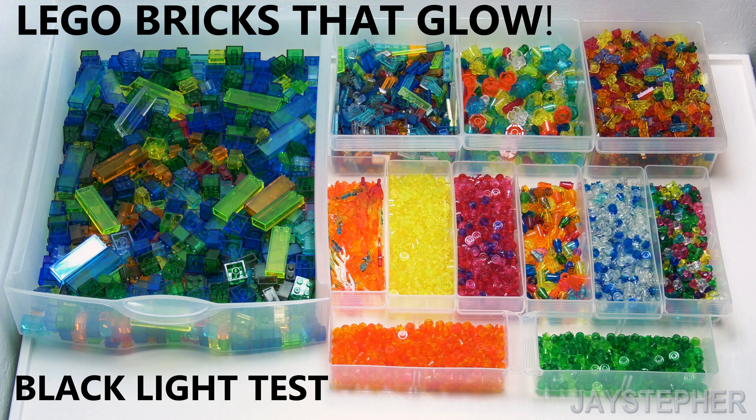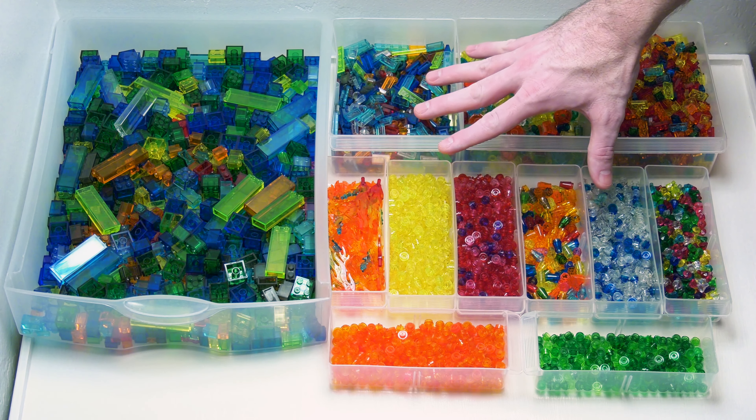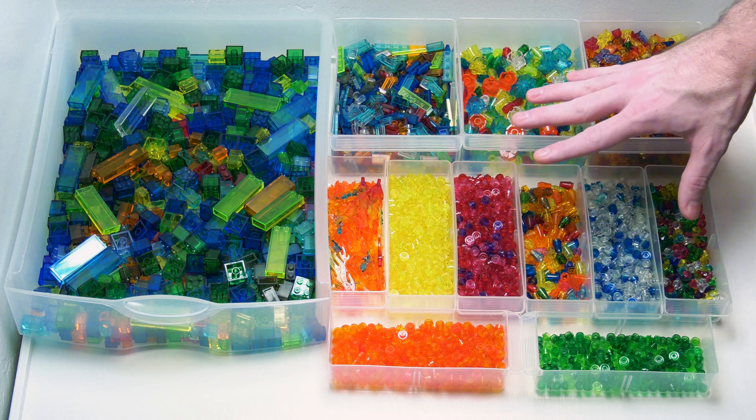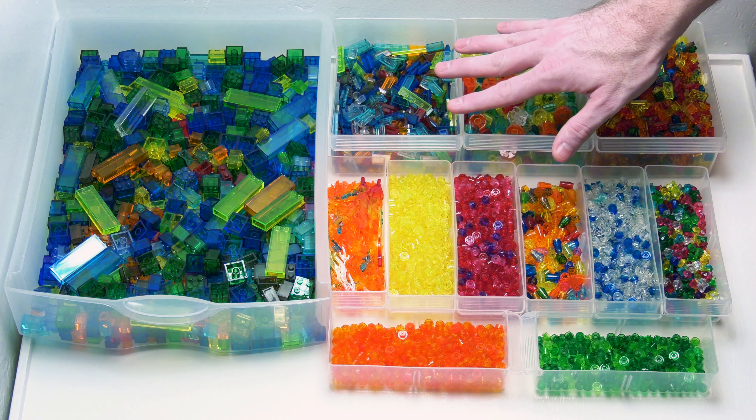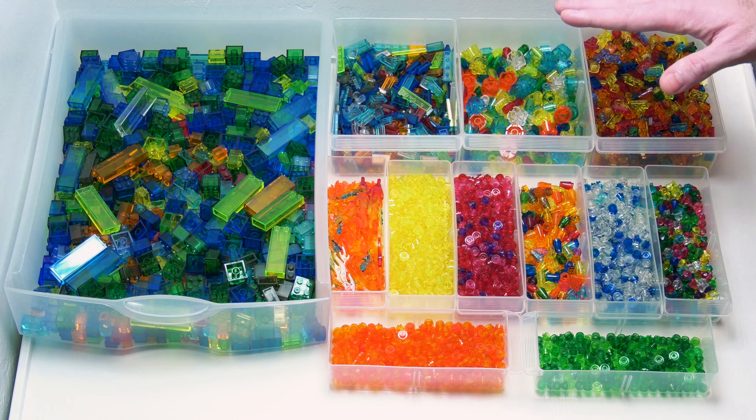Did you know some pieces can be activated with a blacklight? Well let's take a look here and see what we have, and welcome. I have a portion of my Lego bricks and pieces collection, and I want to sort out the pieces that are activated with the blacklight versus regular bricks.